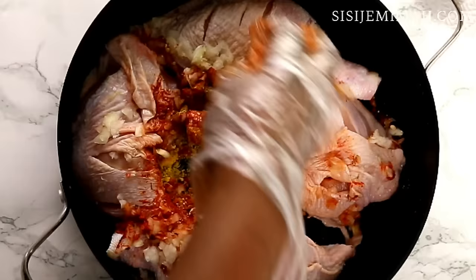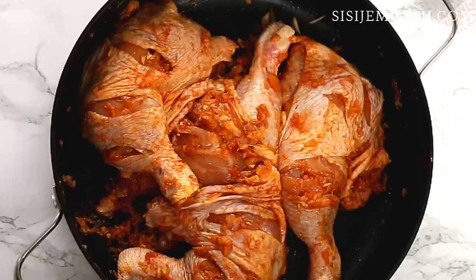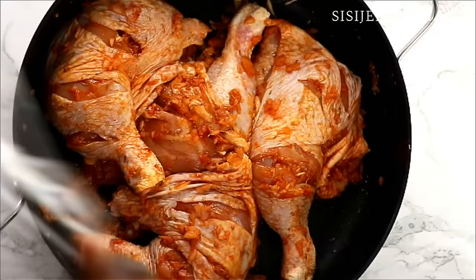garlic powder, and also some chopped onions. I'm going to rub the seasonings into the chicken, making sure they're well coated, and then leave it to marinate for at least an hour. If you can do overnight, that will be great — the longer the better — but I'm just going to do a couple of hours today.